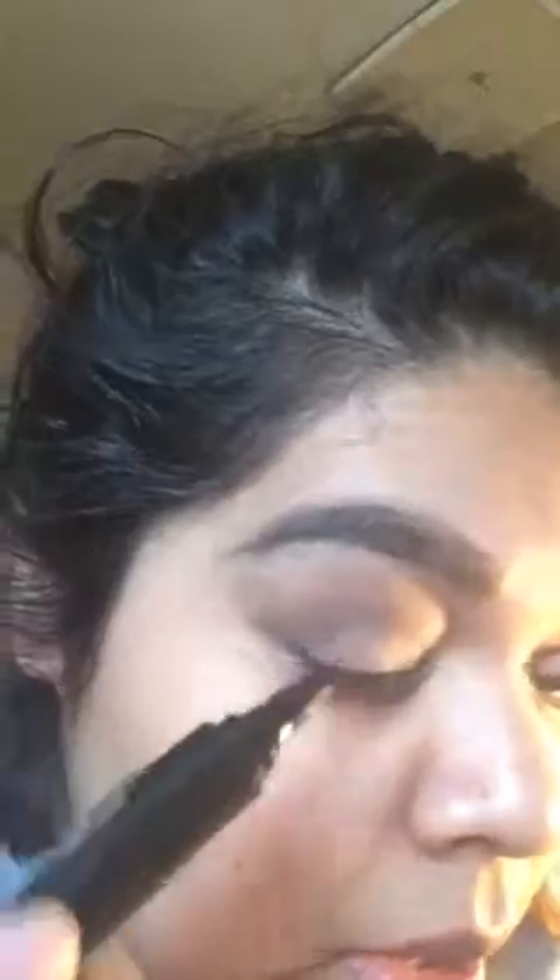I'm going to go in with my Wet and Wild Graphic Marker eyeliner — everybody knows this is the best. And then I'm just going to apply it.